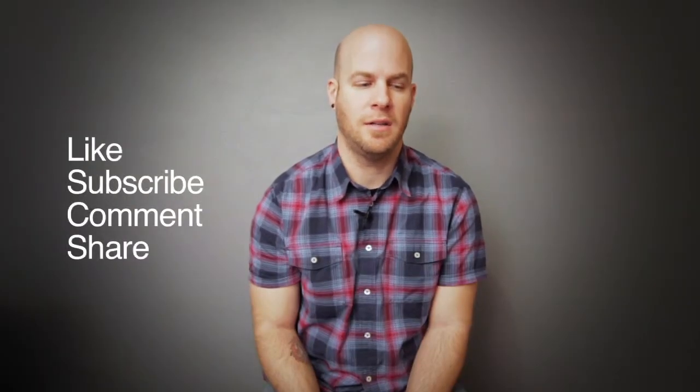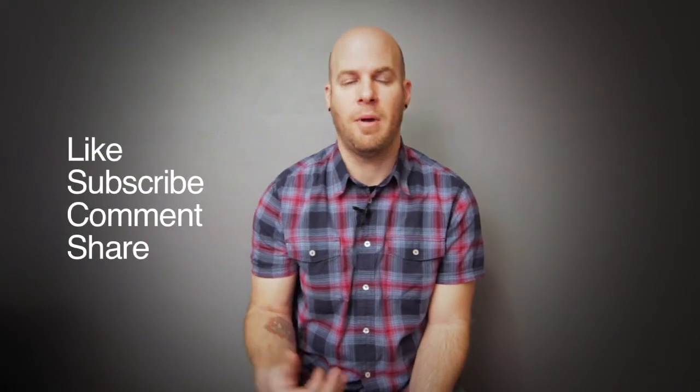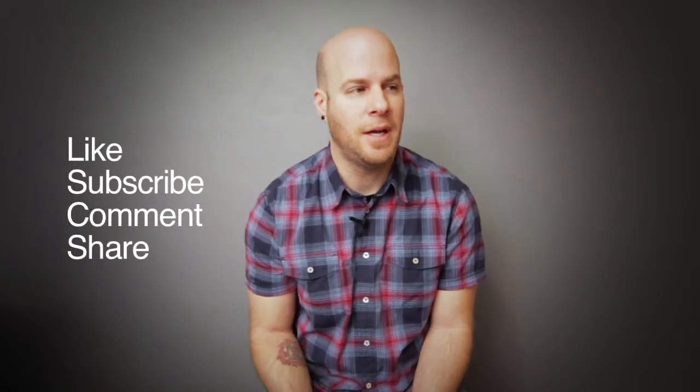So that's Magic Bullet Looks. I might do an advanced video later on that, because it is a pretty intensive program. Thank you guys for watching. I hope you share, comment, and like. I hope this video helped. Go to our website, check out CameraLearning.com, and I will see you guys next time.